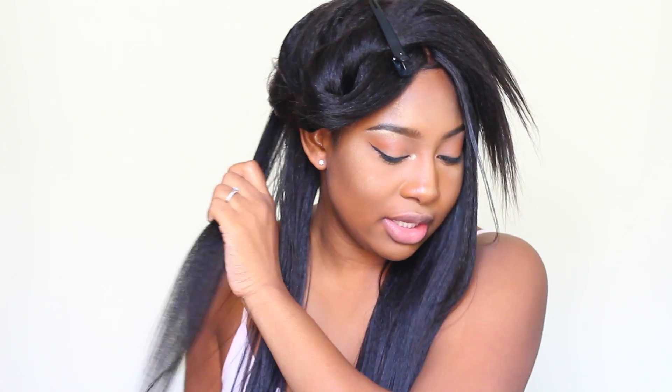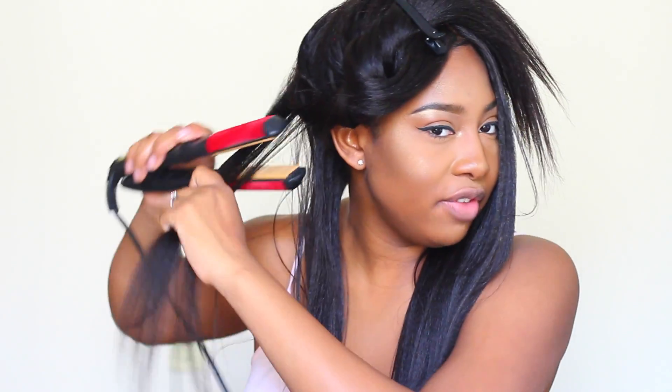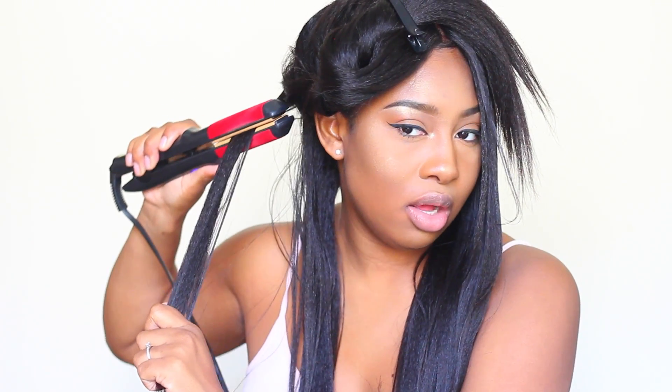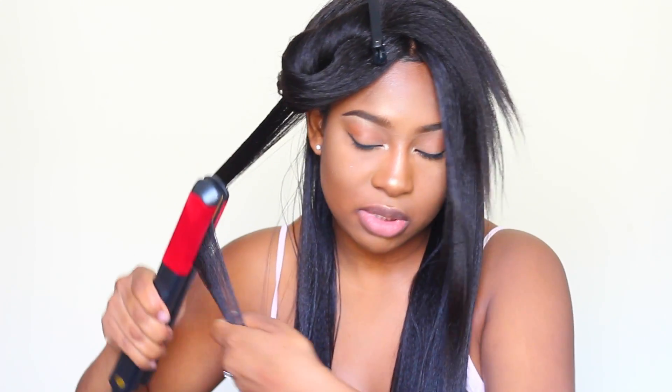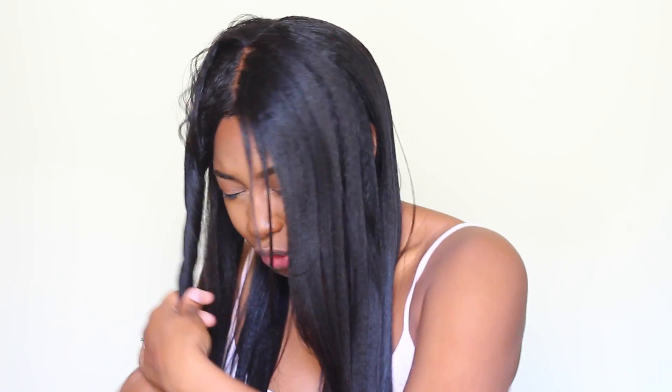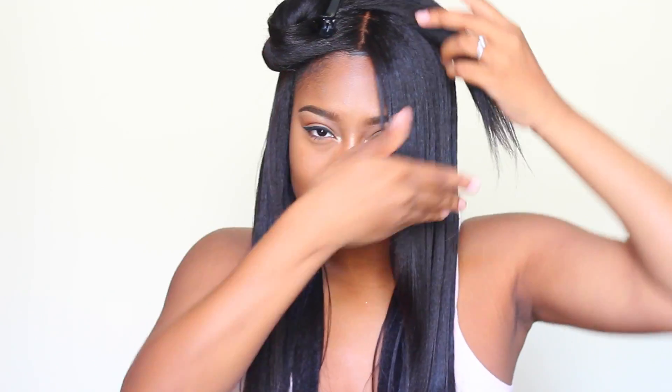I want to point out that this wig has about five inches of parting space at the top, and a good amount of parting space on the sides, but not substantial enough to do a deep side part. So if you're wanting to purchase this wig as your everyday wig — because it does look like real everyday hair — I would definitely try to get a full lace, or check the website for a full lace or even a 360 version, because otherwise you'll be stuck with a middle part or a side-swept look.